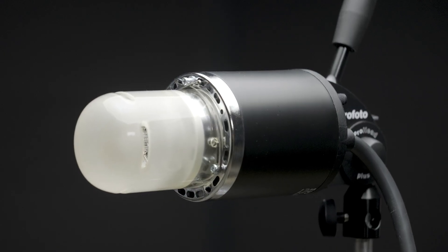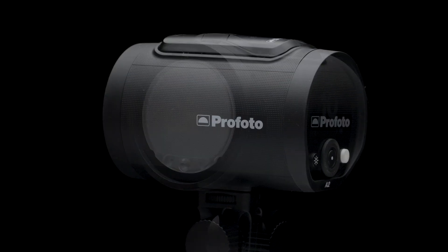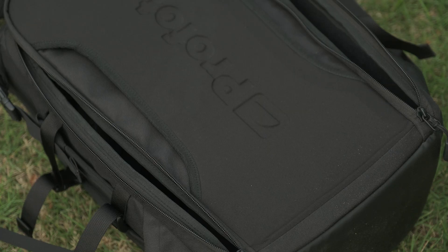As the name suggests, a mono light is a single unit, meaning that the generator and flash head are built into one — hence 'mono.' Now let's jump into the pros and cons. On the pro side, mono lights are more economical, and because of this it's easy to own multiples.